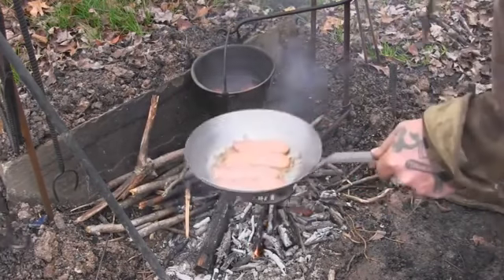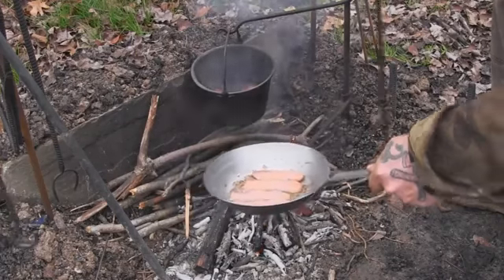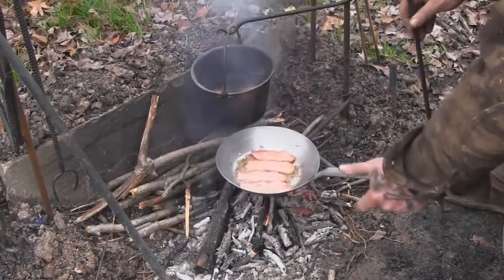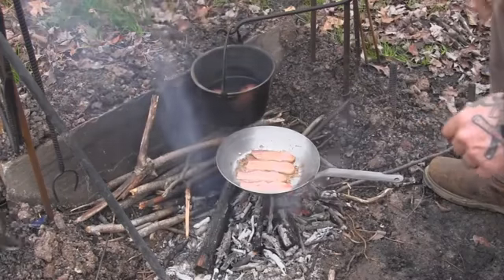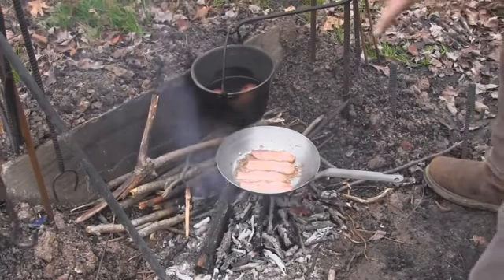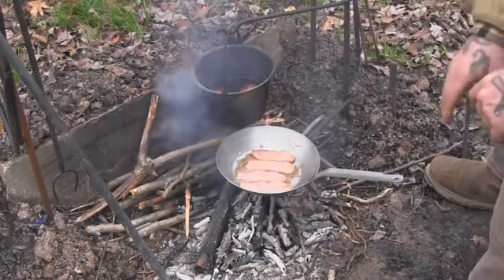If I need to adjust it up or down, as long as I've got some kind of fire poker, I can pick that thing up and move it a quarter inch at a time, or whatever, to get it where I want it over those coals. This system works really well — I'm really fond of it because of that.